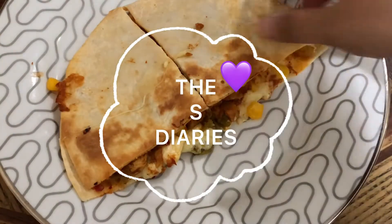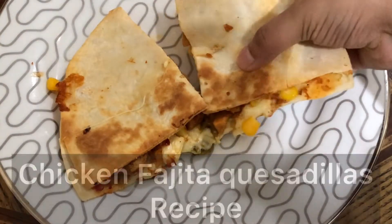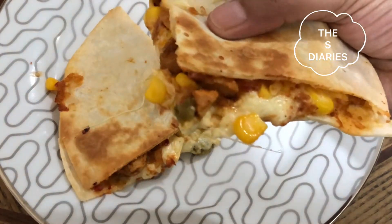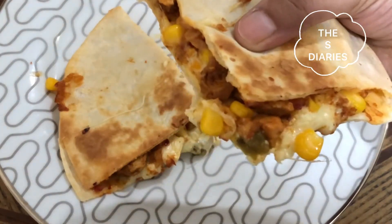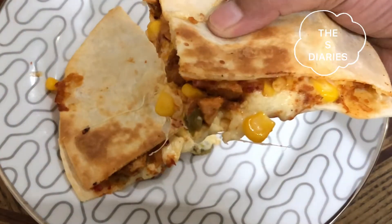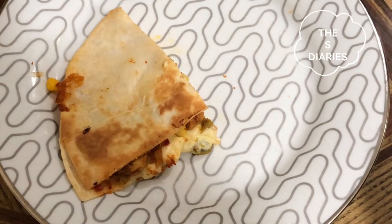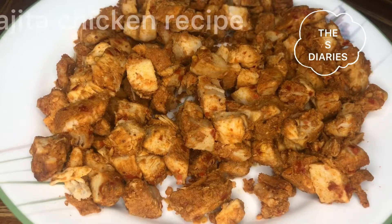Hello and welcome to my channel, The S Diaries. Today's recipe is Chicken Fajita Quesadillas. This is a very easy recipe, especially for beginners. Bismillahirrahmanirrahim. Let's start making Fajita Chicken Quesadillas.